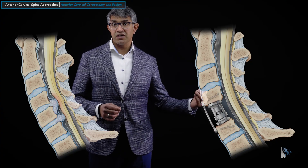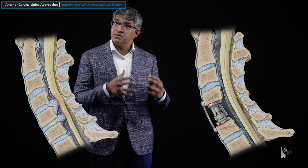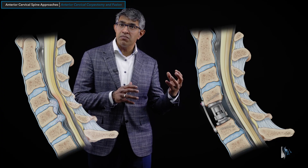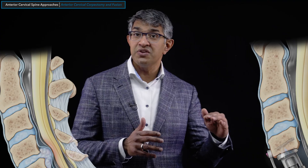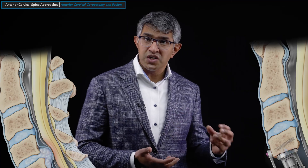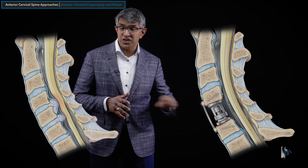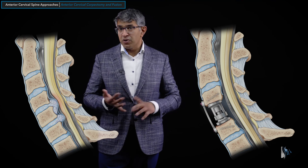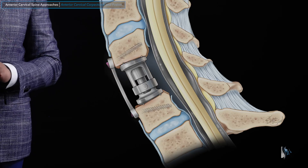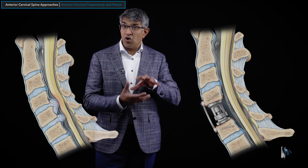By preserving the bone on adjacent levels and not taking off the end plate, you don't have to worry as much about subsidence. When you countersink, you remove the hard part of the bone and seat the graft on softer underlying bone, which can cause settling or pistoning of the spacer into adjacent bones, changing alignment. I prefer expandable cages for that reason, but depending on clinical circumstances, bone can sometimes make better sense. Regardless of whether you use bone or a metal or plastic spacer, you still typically put a plate on the front with screws to hold everything together.